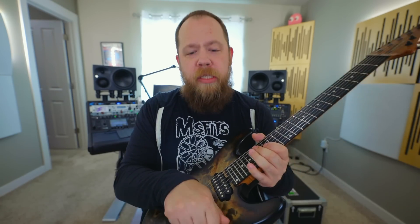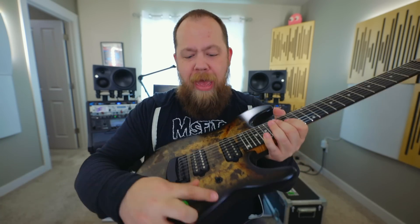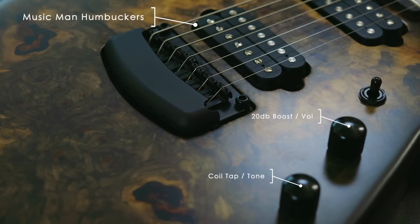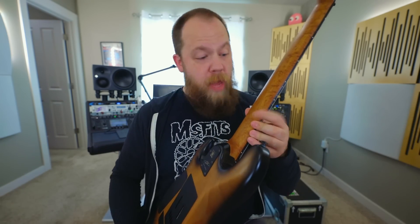This is an active guitar with two seven-string humbuckers, and there's a selector switch, which is pretty cool. There is also a push-push for the volume and a push-push for the tone, and it has a little maple neck.